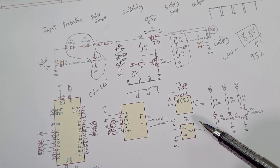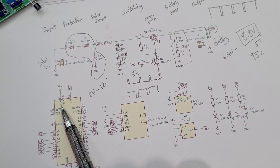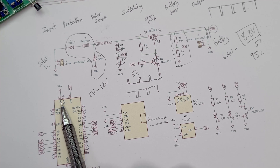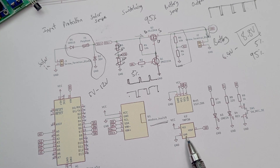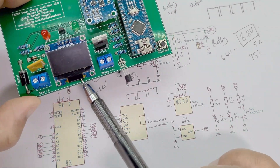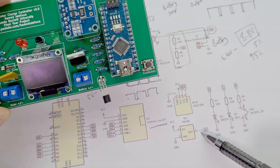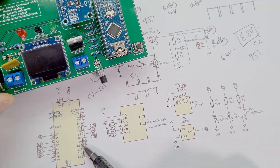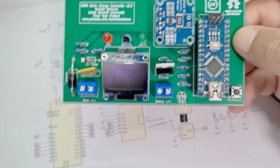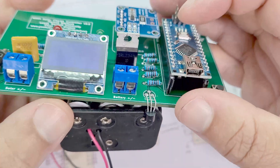Here is the TMP36 temperature sensor. It connects to VCC - the Arduino's 5-volt pin. The Arduino has a voltage regulator on it that takes the 8.8 volts at V-in and produces a solid 5 volts. That 5-volt regulator powers the temperature sensor, the SSD1306 OLED display module, and also the INA219 module. The output of the temperature sensor connects to analog pin A0 on the Arduino.